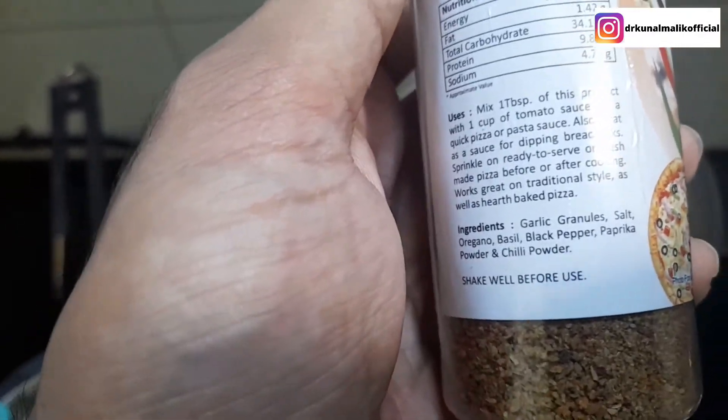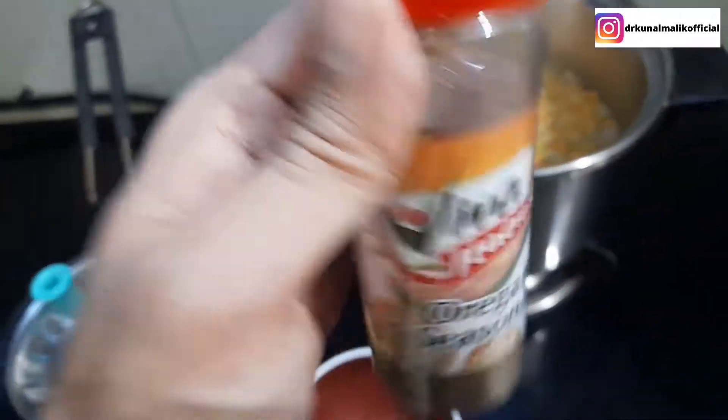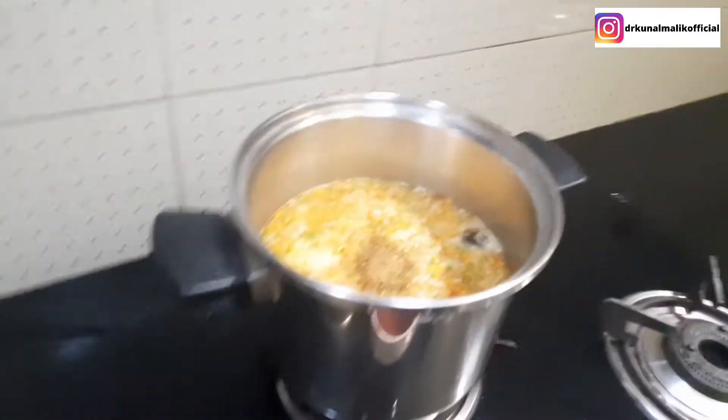The oregano seasoning includes garlic, salt, oregano, basil, black pepper, paprika, and chili. These are all the things in it, so it will be easy to use. We will add a little masala to add some taste — this will give a very good flavor.